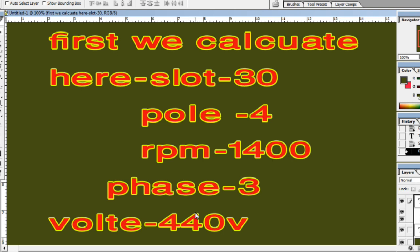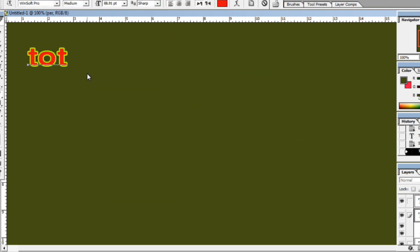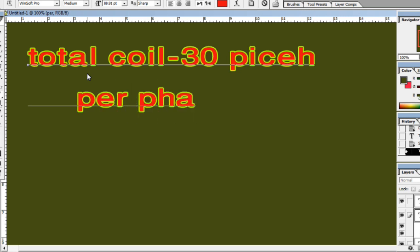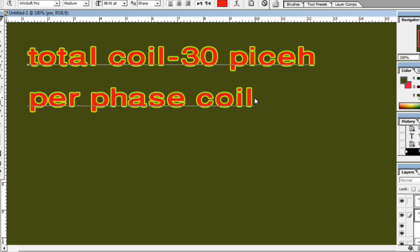Total coils: 30 pieces. Per phase: 30 divided by 3 equals 10 pieces.